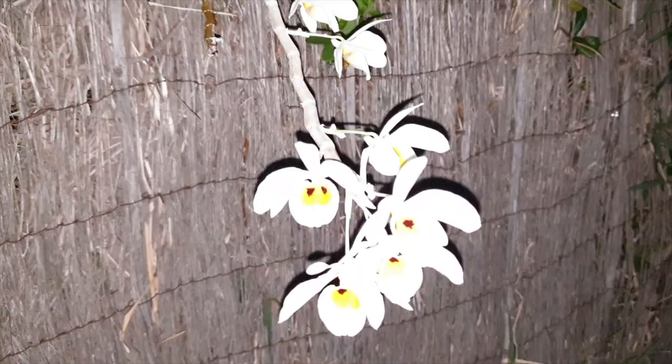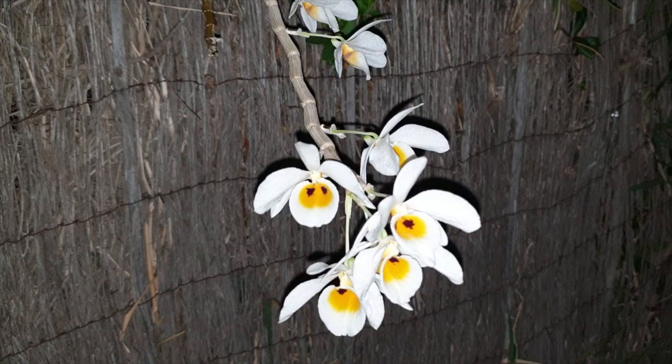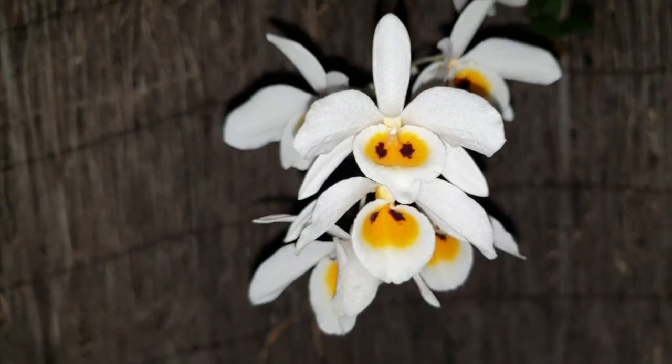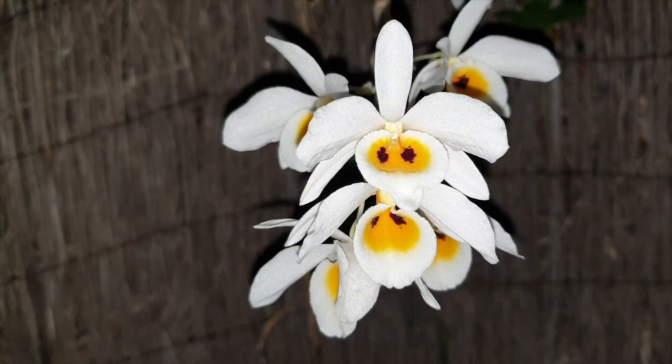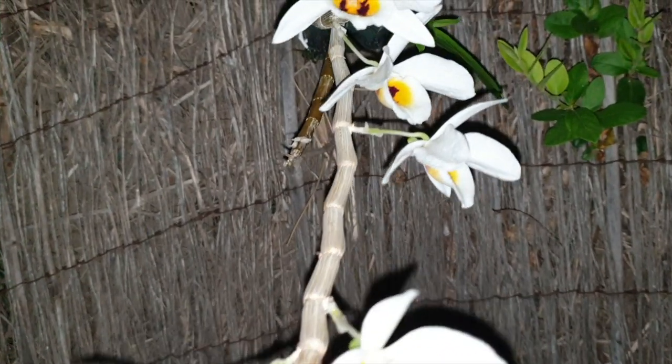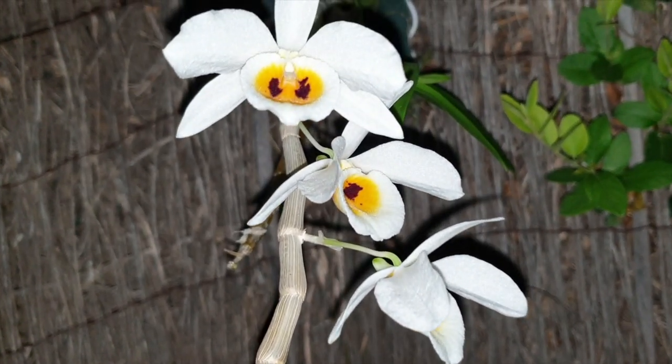Well, well, well — let's just put the viewfinder out of its misery. Is that a chef's kiss or what? This is Dendrobium bensoniae. Let me just catch my breath here.